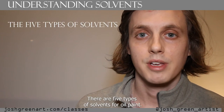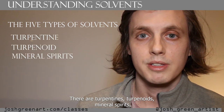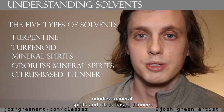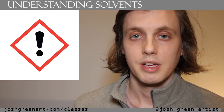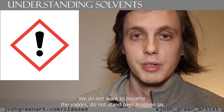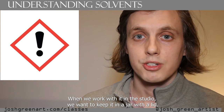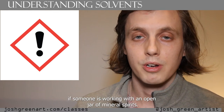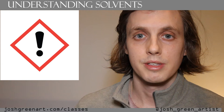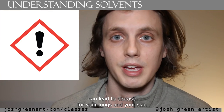There are five types of solvents in oil painting: turpentines, turpenoids, mineral spirits, odorless mineral spirits, and citrus-based thinners. All solvents are incredibly toxic. We want to avoid getting these on our skin, in our eyes, or ingesting them. We do not want to breathe the vapors — do not stand over an open jar. When working with it in the studio, keep it in a jar with a lid. Working with an open jar of mineral spirits is dangerous because long-term exposure to these vapors can lead to disease for your lungs and your skin.